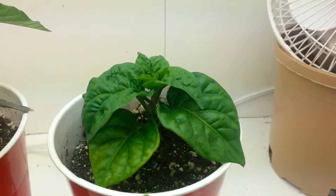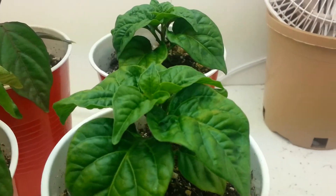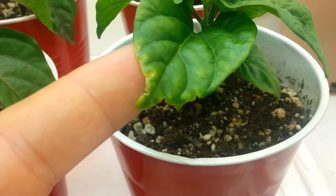The habaneros are looking pretty good too, no flowers or buds on them yet. But I did notice some yellowing happening around the outside of the leaves.